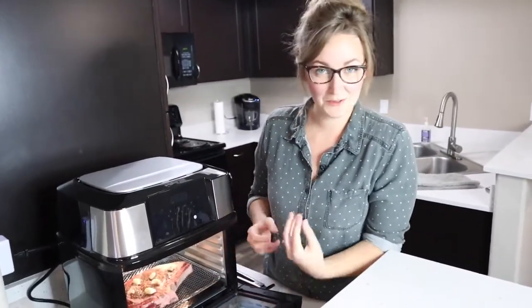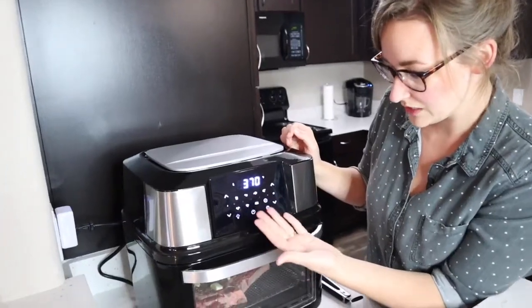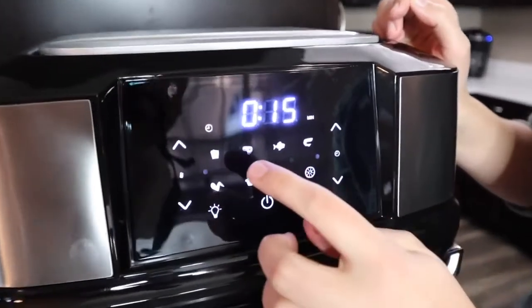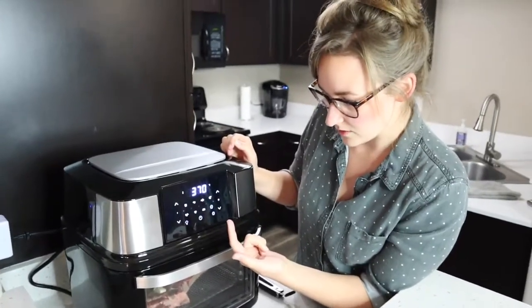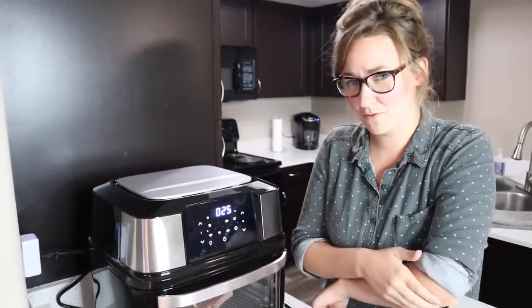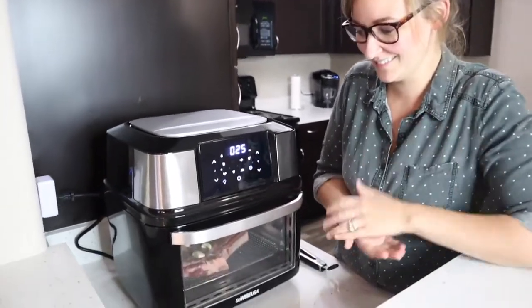The steak is in there — Gabe got it all ready. It already smells really good with all those herbs. I love this LED display screen — makes it really simple. We turn it on and it already shows presets for things you can make: whole chicken, fish, shrimp, steak, french fries. I'm just gonna push steak. It says 25 minutes — I haven't done this before, so I'm gonna push the air fry setting. We'll probably stop it halfway through and flip it, or just keep an eye on it. We've never done it before, so we'll check back in.